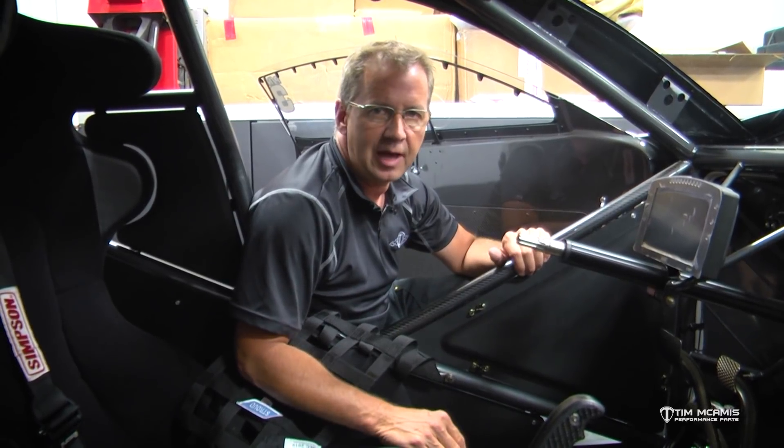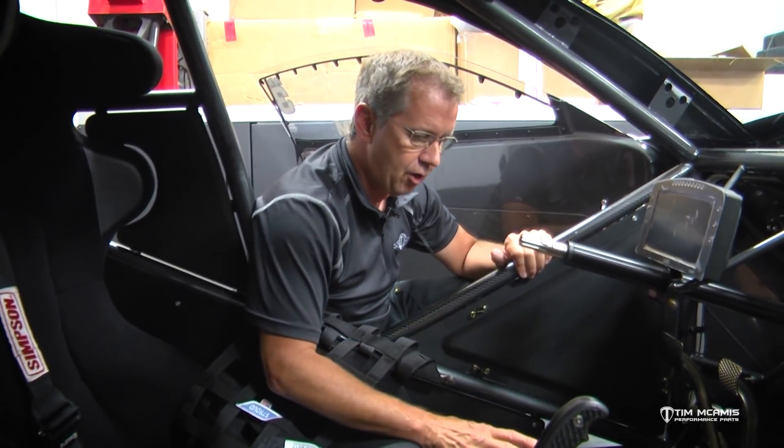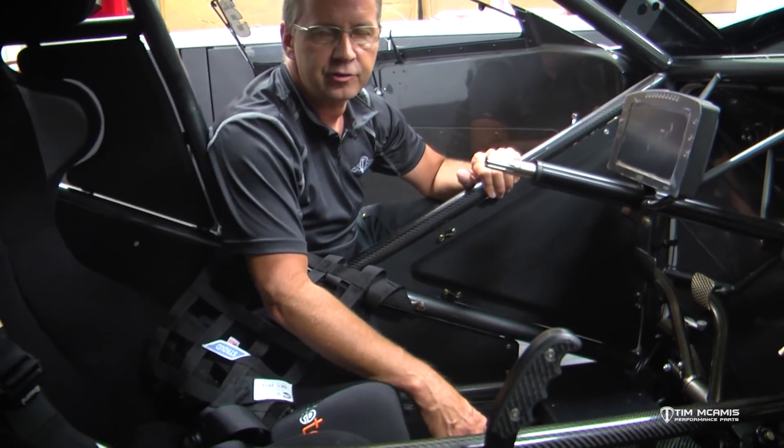I absolutely don't care — I want to make sure that the customer gets exactly what they want, so we'll do whatever they want as long as it's not a safety concern or performance issue. So in this particular case, this car, the customer wanted the master cylinder mounted inside the driver's compartment.